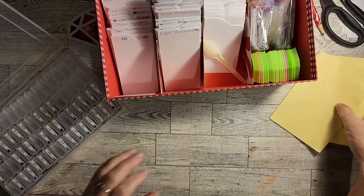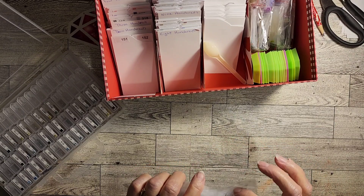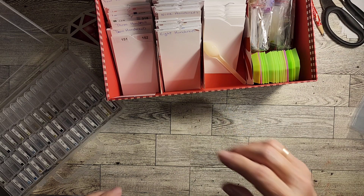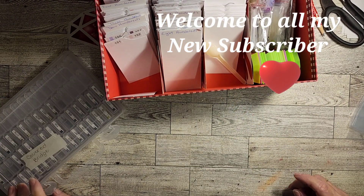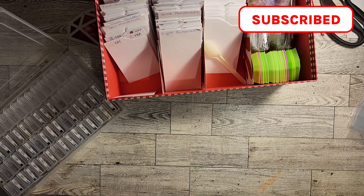Hi y'all, hope everybody's doing good. I'm doing pretty good. I thought I would hop on here and do a kitting down — I know it's a repeat of the same old thing, but I really need to get these paintings kitted down because I have a project coming up, PR packages to show, diamond paintings to show, and paintings to do. So we're gonna down-kit the covered bridge that I did — if you don't remember which one that is, it's this one.